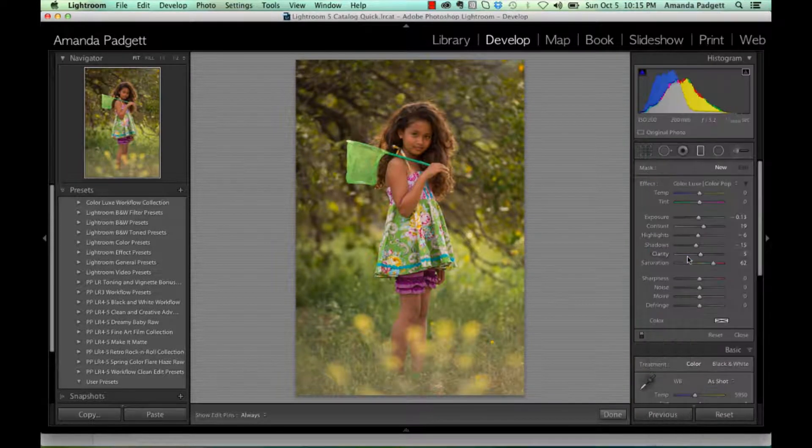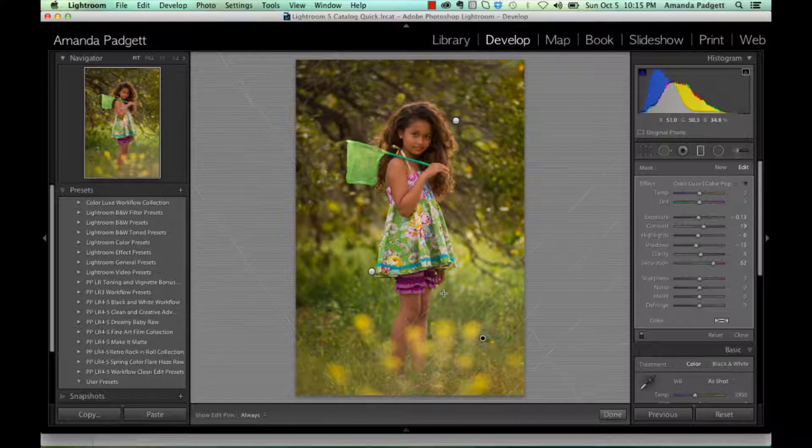I'm going to go down and click on ColorPop. Now I'm going to come in here and click somewhere on the image, click, and then drag. As I drag out, the effect is strongest over here at this edge, and it gradually tapers off. I'm going to do the same side down here. You can do every corner if you wanted to, or just a couple corners. It just depends on what you want.